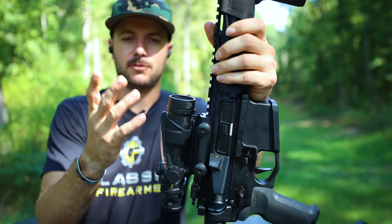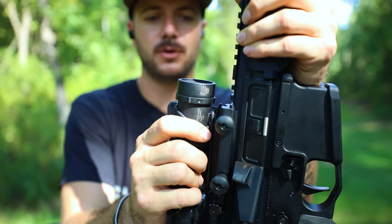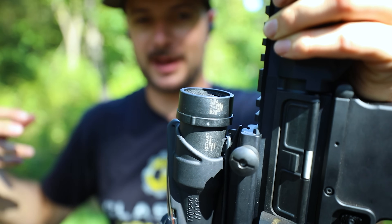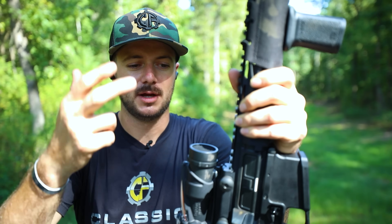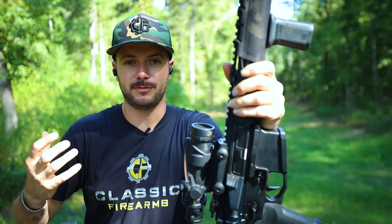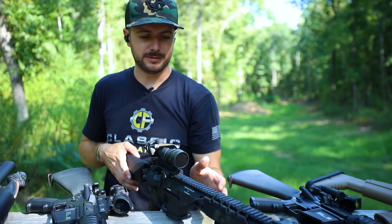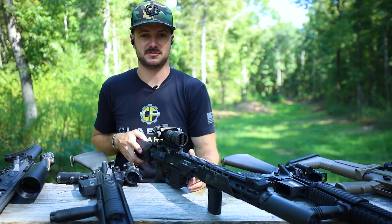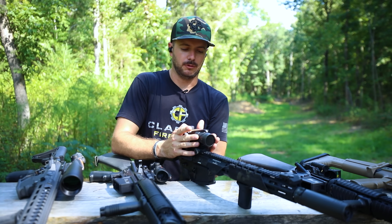The rifle combat optics we offer on our website come with what we call a honeycomb — a kill flash or flash hider — so there's no reflective glare. If your enemy is looking downrange, they can see a reflection off a weapon light or your optic, and having covers on both of those and making sure your glasses don't reflect are things to take into consideration because that type of stuff will get you spotted and killed in a combat situation.